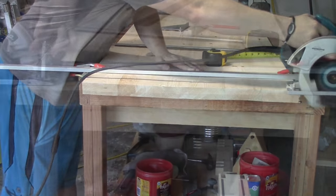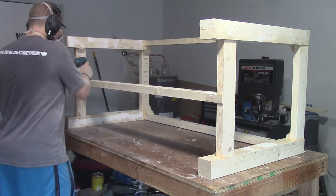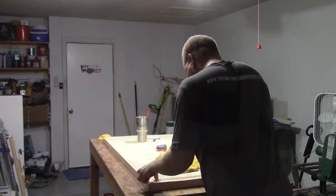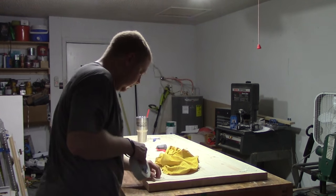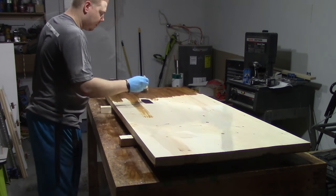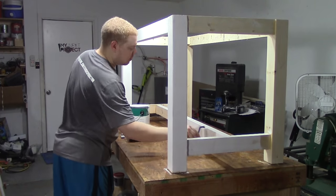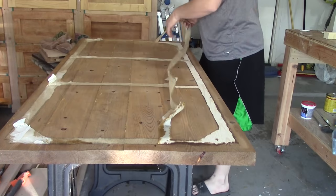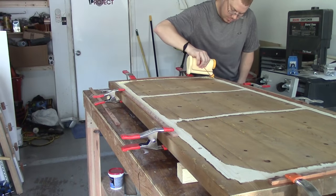I cut off each end of the tabletop to square it up and get it to the final dimension of 60 inches. Then a little sanding — I did a lot more than what's shown here. Now for an interesting step: I'm applying masking tape over the areas I do not want stain on, so I'll have bare wood for gluing the top to the base later. Then simply brushing stain onto the top and wiping it off — this top looked great when finished. For the base, I'm rolling paint on, and you can see it's still not completely assembled at this point.